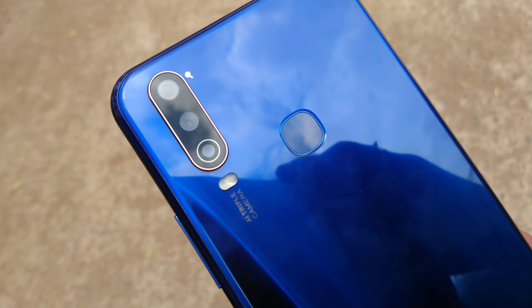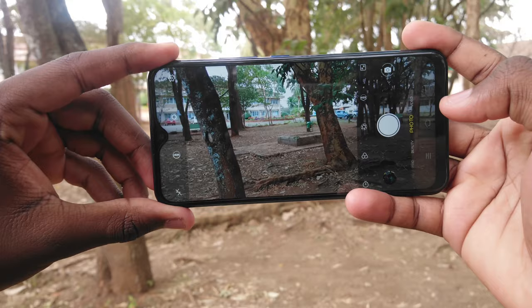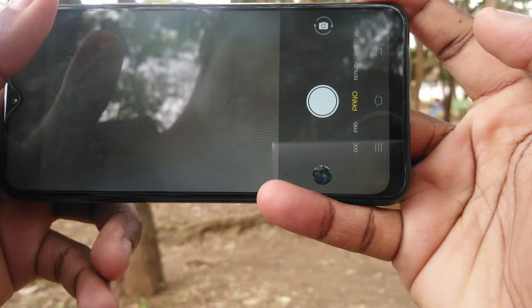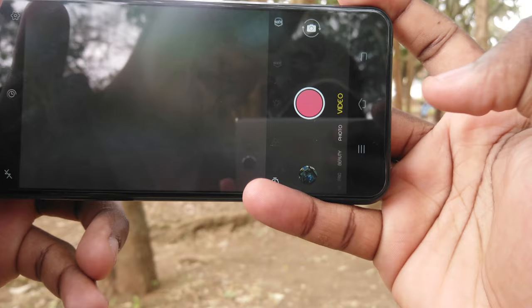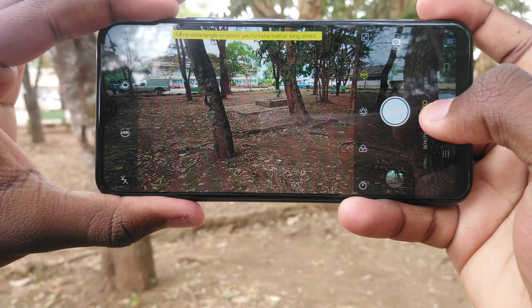The next misfire is on cameras. You get a 13MP f/2.2 primary shooter, an 8MP f/2.2 ultra-wide angle lens, and a 2MP f/2.4 depth sensor — which looks great on paper but has nothing to show for those numbers. The standard lens does an okay job, but clarity is lost when the ultra-wide takes over. The depth sensor also doesn't make sense since there's no dedicated portrait mode in the camera app, meaning you have to edit the blurred background in the gallery after taking the photo.